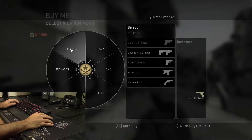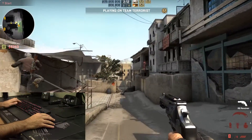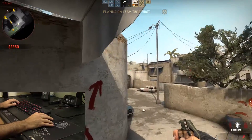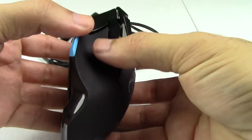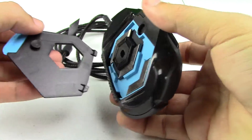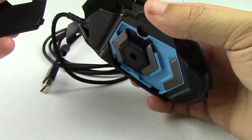I tried no weights, all of the weights, some of the weights, and even arranging them to change the balance of the mouse from front to back, and it really didn't help that much. The weights are very easy to change out though — with a magnetic cover on the bottom of the mouse, it pops off easily to grant you access to the weight locations.